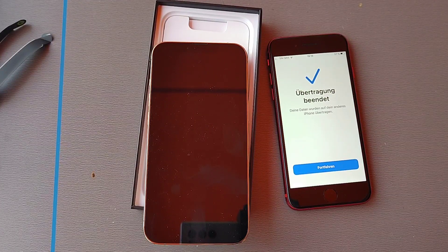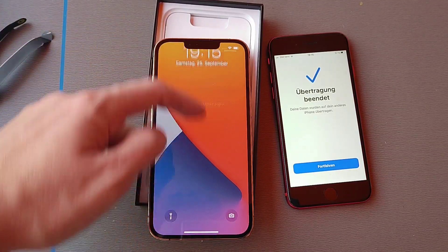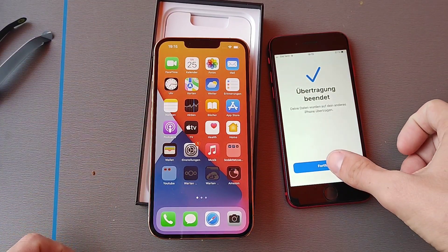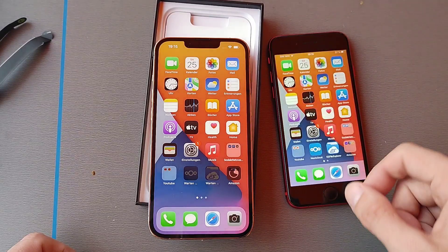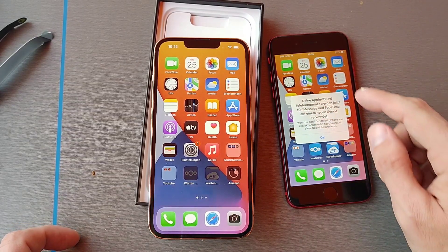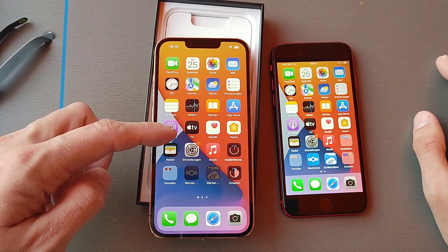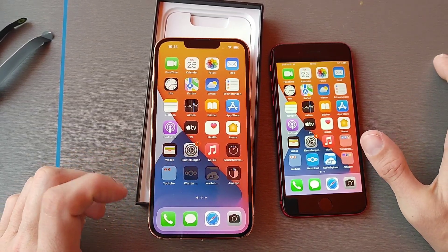It finally rebooted. When I unlock it, I can already see it's using the same wallpaper as the iPhone SE. I don't want to delete anything. You can see here my setup of all the icons — it just copied over the full setup and is now downloading the folders and applications from the SE.